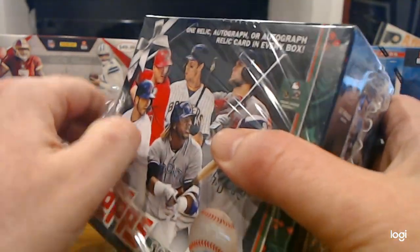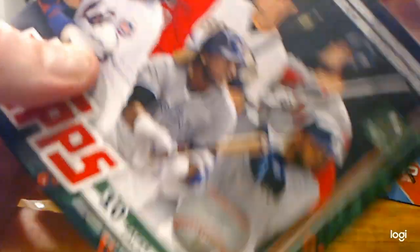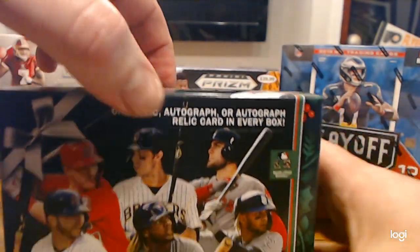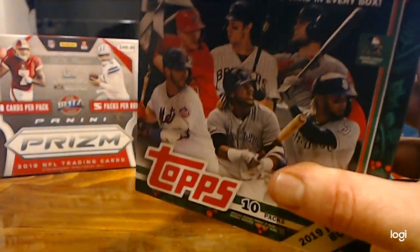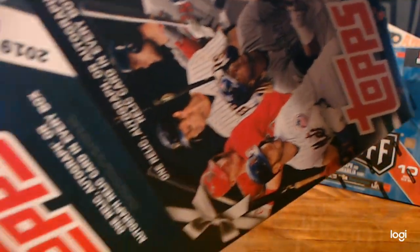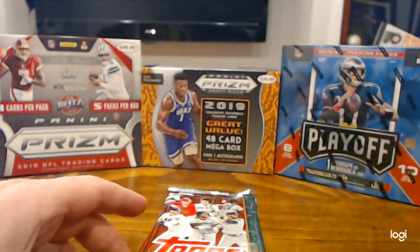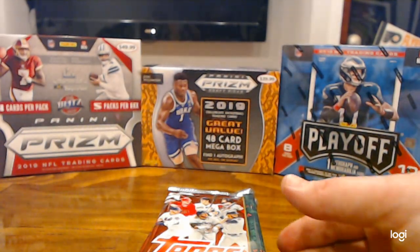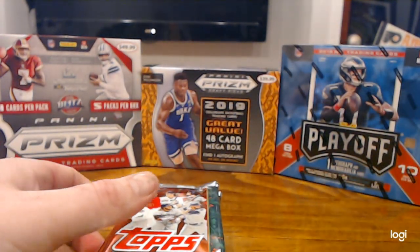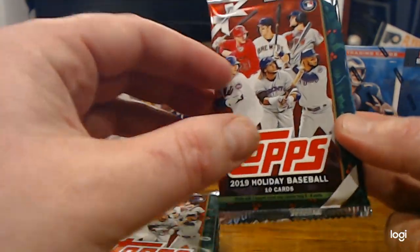We're looking for short prints — particularly Trout, Guerrero, and I believe Senzel, Biggio, and Alonzo are in here as well. Anything we can find really: any rookies, any short prints. They have candy canes and Santa Claus heads and all kinds of holiday-related things. That's what the pack looks like — has all the big guys on the front.